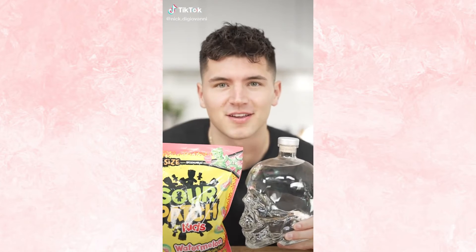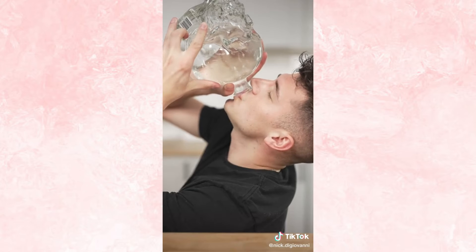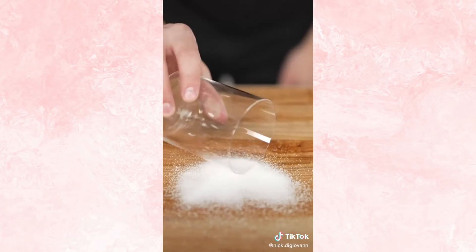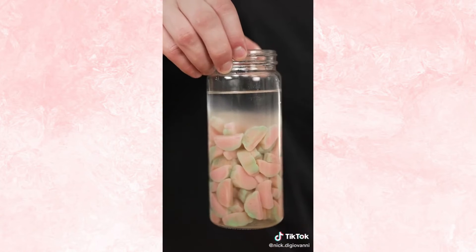Let's make Sour Patch Watermelon Vodka. Now cover in plastic wrap and let it sit for several hours. Now you can see the seeds. Don't forget the crumbs — they're perfect for rimming your glass. You can serve it however you like. This might be my new go-to drink.